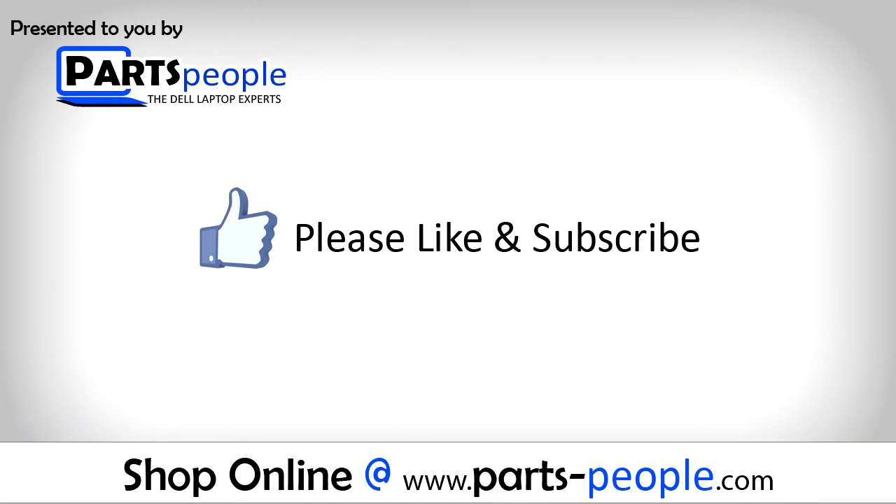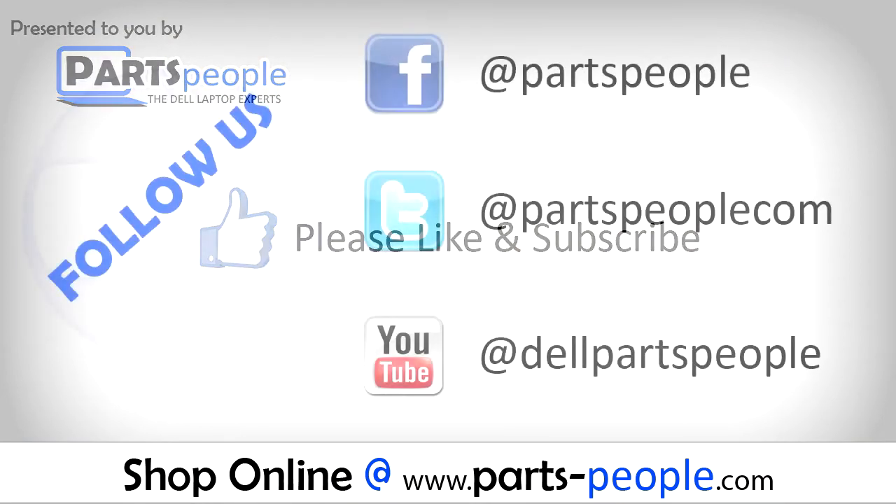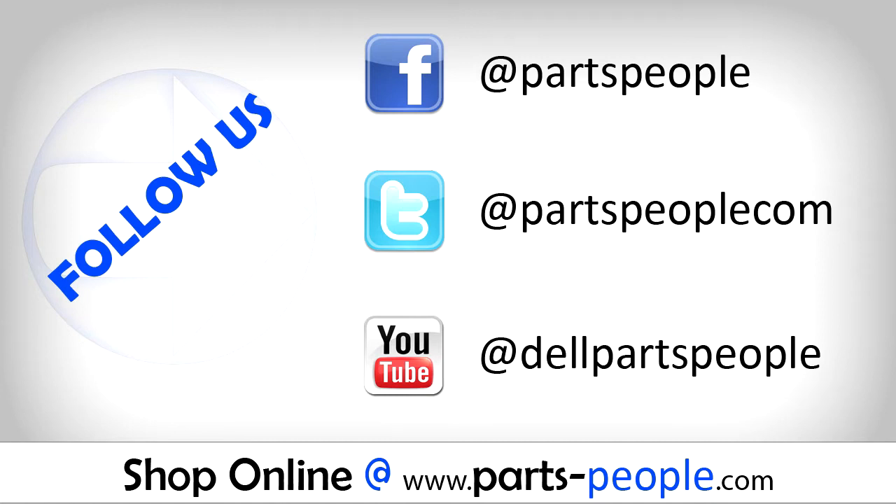If you enjoyed this tutorial, go ahead and like the video and subscribe to our YouTube channel. Check out PartsPeople.com where we have hundreds of tutorials and hundreds of thousands of parts.